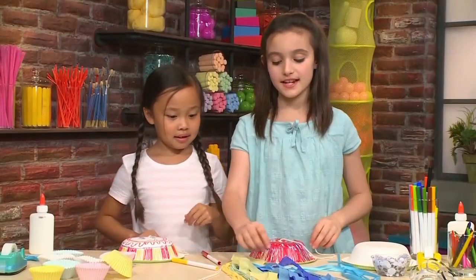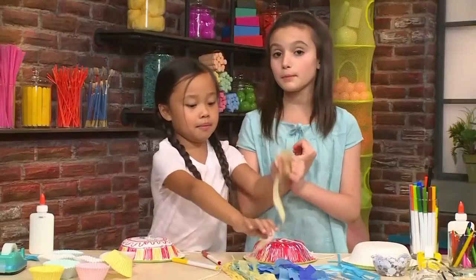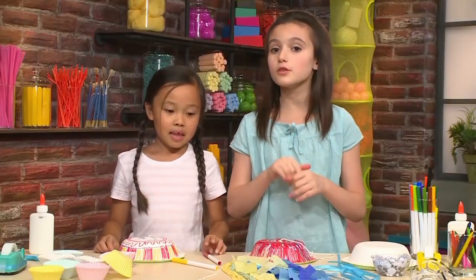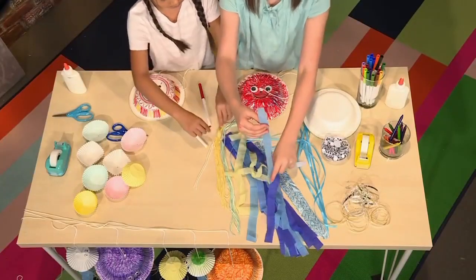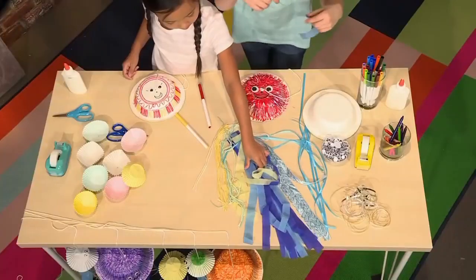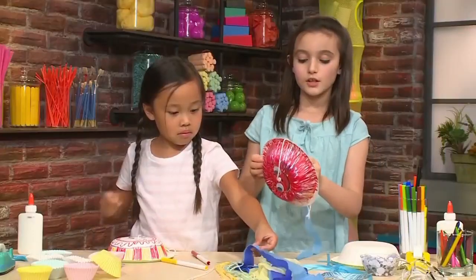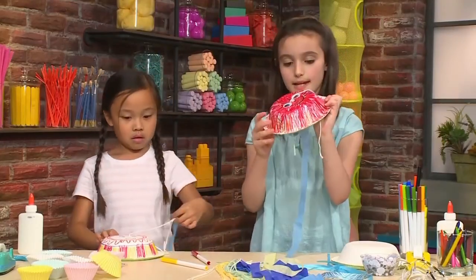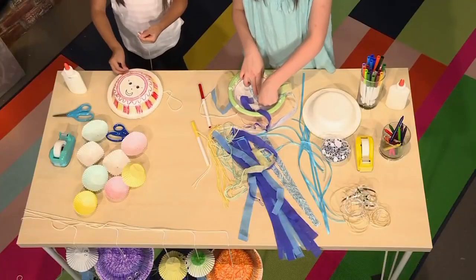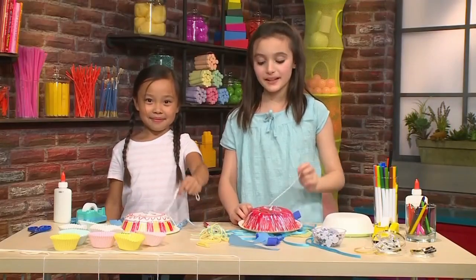Now we're going to move on to the tentacles. You can use ribbon, cut up newspaper strips, cut up magazine strips — you can really use anything you want. Right here we have ribbon, shred paper, and yarn. I'm going to put a blue piece. You can use glue or tape to stick it on, but if you want it to dry faster, you should use tape. Once you've got your tentacles on, you've made your jiggly wiggly jellyfish.